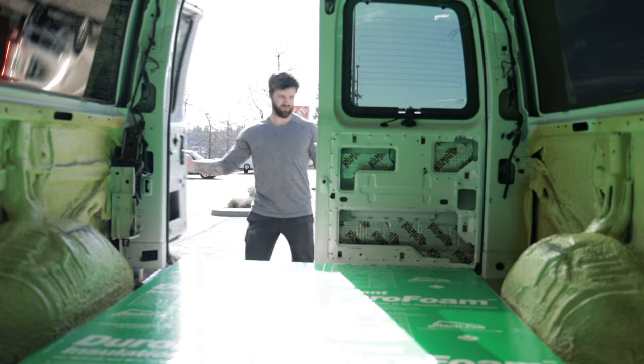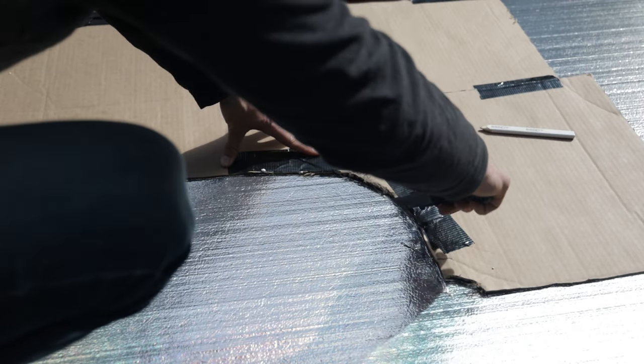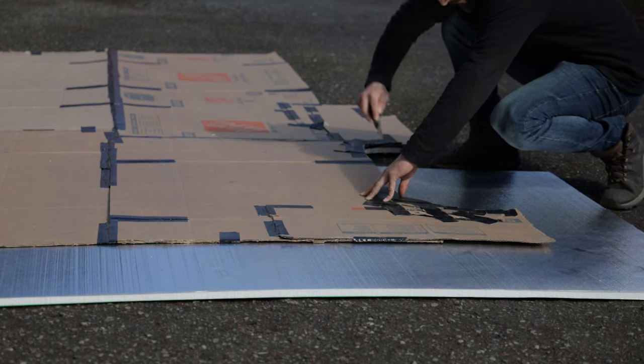I'm battling against the clock because there are a bunch of rain clouds coming in — it's supposed to rain within the next hour. I'm trying to get the insulation cut so I can get three pieces in, and hopefully get a couple of plywood cuts done for the subfloor as well. We want to waterproof-stain the outside of the subfloor, but it's been fairly cold the past few days so we may have to wait a bit.